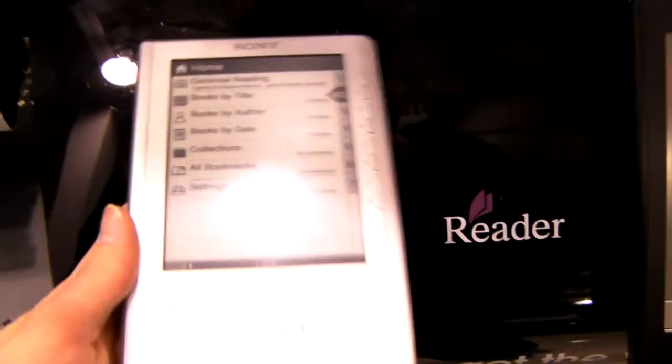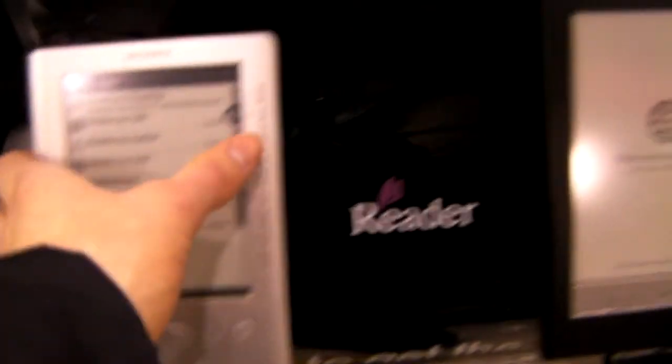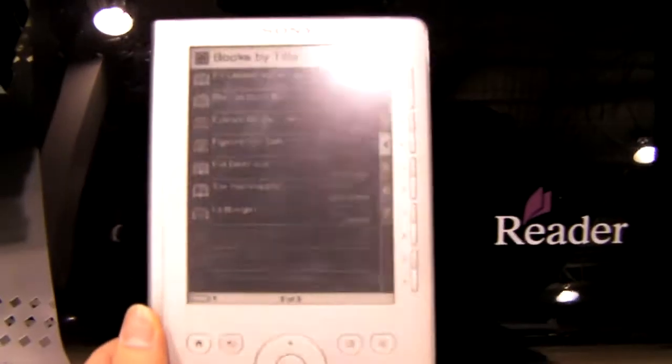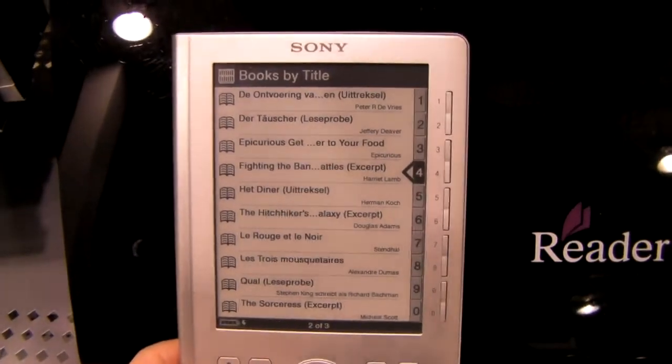Okay so I'm here with the Sony digital reader. It's actually really solid. I've just messed with it a little bit. You hear a lot about these but to actually get your hands on one, it's pretty solid.